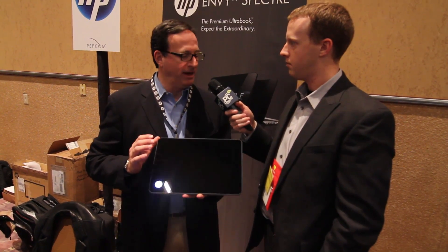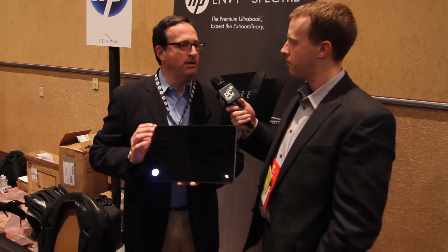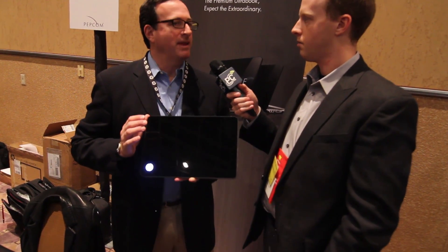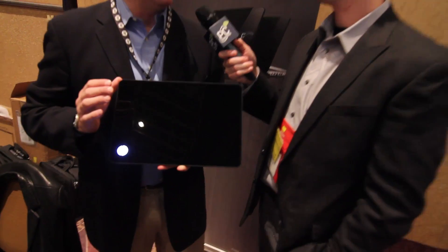So we announced and launched today the HP ENVY 14 Spectre. This is a notebook PC for the customer uninterested in compromise. For somebody who wants a great combination of performance, innovation, aesthetic, mobility, etc.